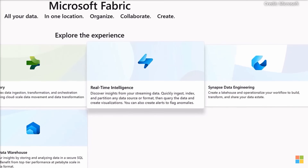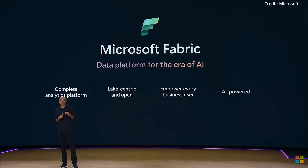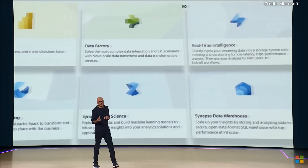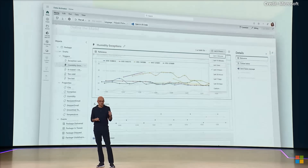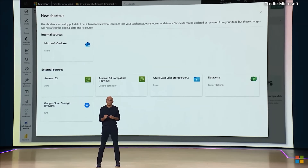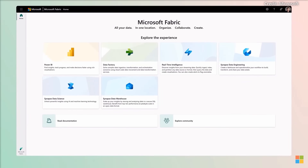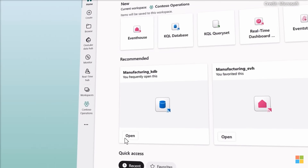Finally, Microsoft Fabric introduced real-time intelligence, a SaaS solution for efficient real-time data analysis. Accessible to both analysts and developers, it supports low-code and code interfaces. The Denner Motorsport Racing Team uses Fabric for real-time analytics, storage, and reporting to optimize performance and ensure vehicle repairability during races. The new Microsoft Fabric workload development kit even allows developers to extend applications within Fabric, providing robust real-time data insights.